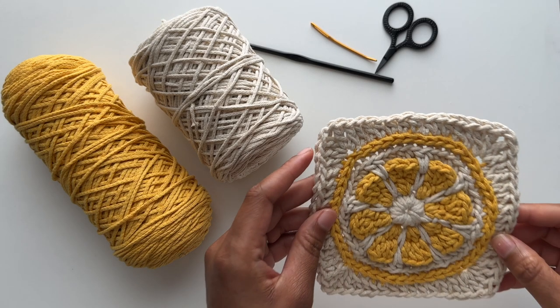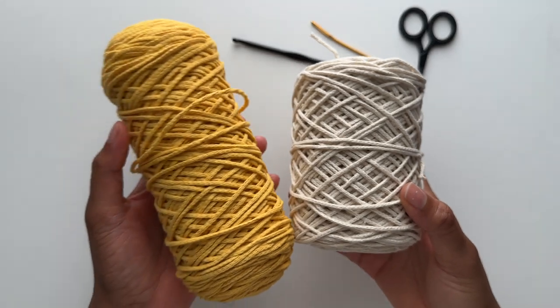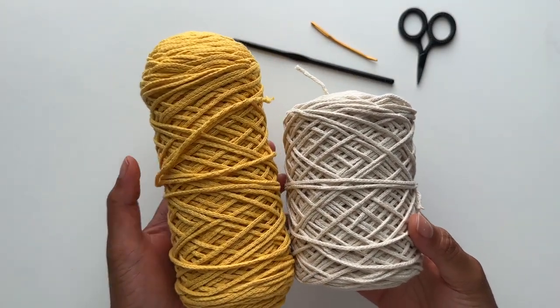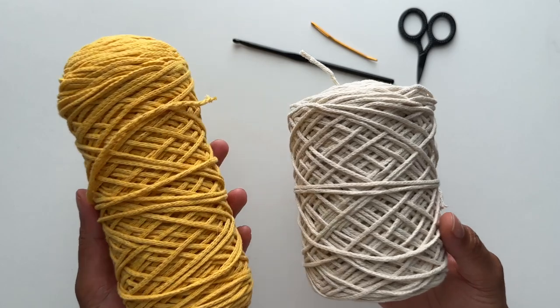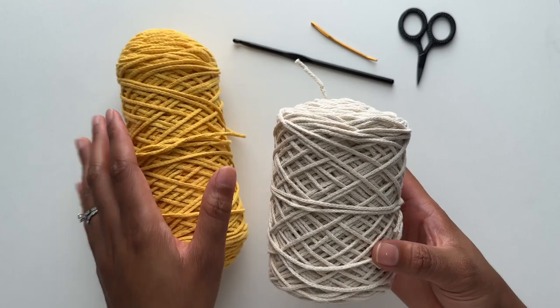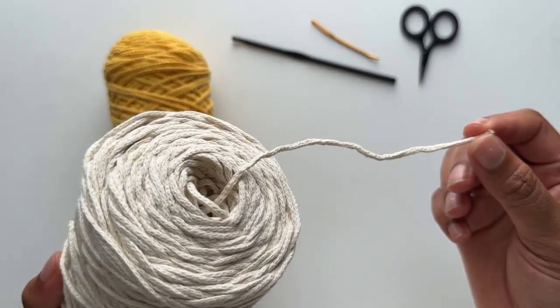Hello, welcome to my channel. This is Kristen and today we are making a lemon granny square. I'll be using a braided cotton cord, but a different brand than I usually feature on the channel. This is the two millimeter braided cotton cord from the brand Perfect Yarns, and I've been loving it. It's slightly smaller than the bovine cord that I use, but it's still very great quality.